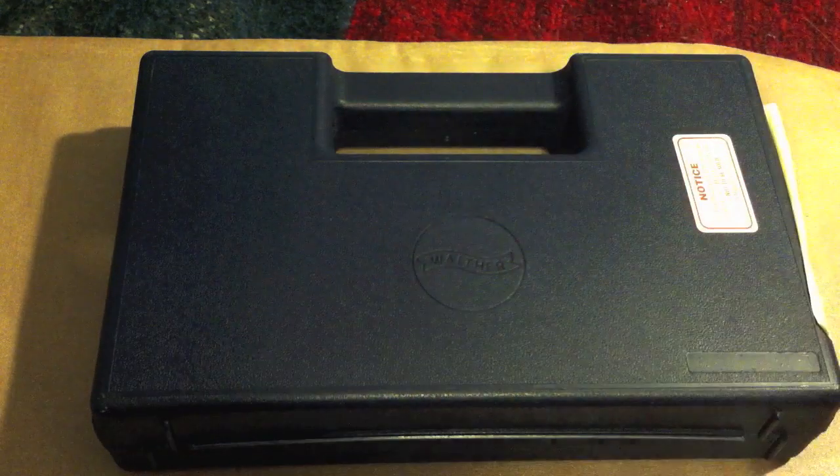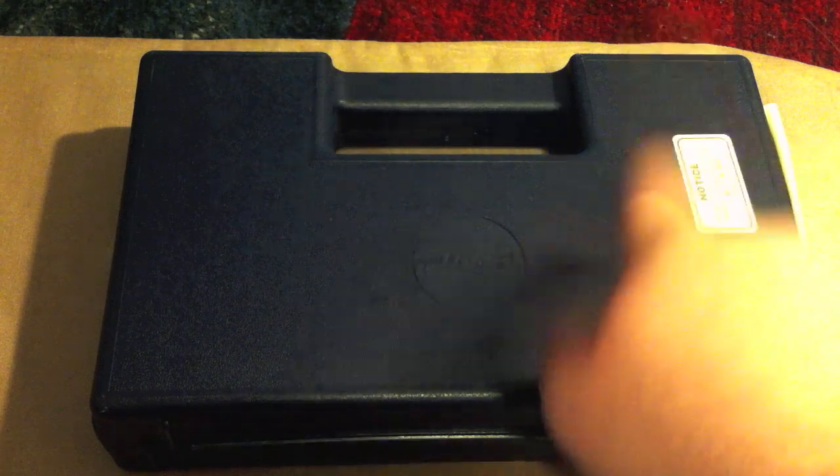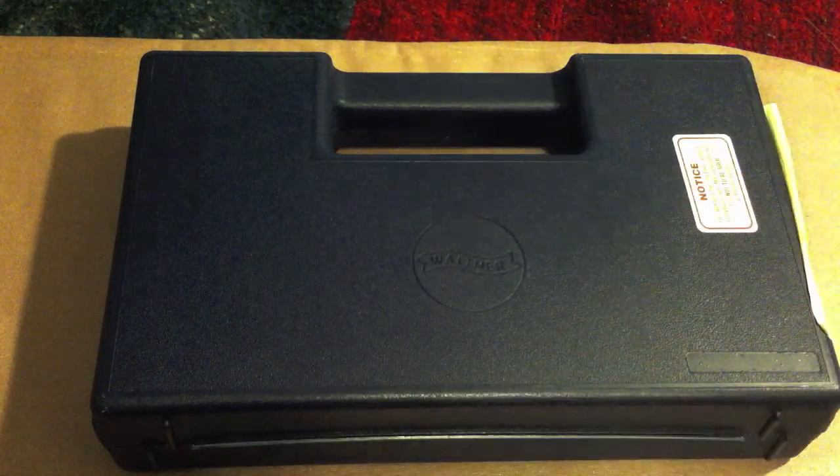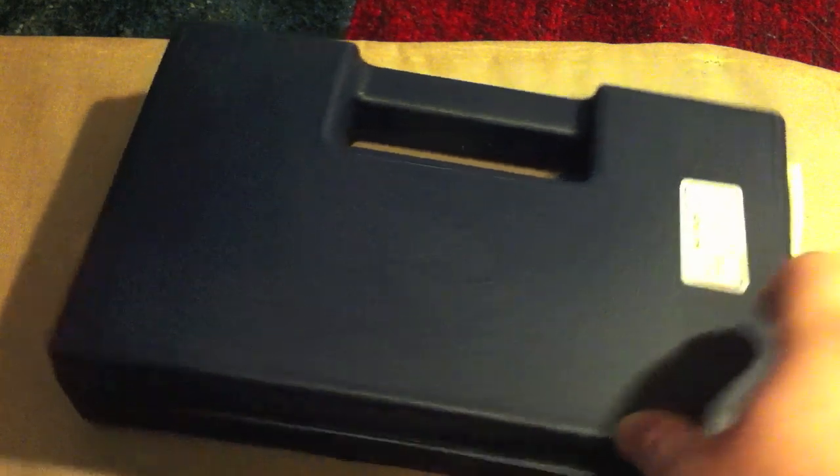Here we are. It comes in this blue hard plastic case with the Walther logo on it. It's a nice hard case — not incredible, not like a Pelican case or anything like that, but then again, it's free. What can you complain about?